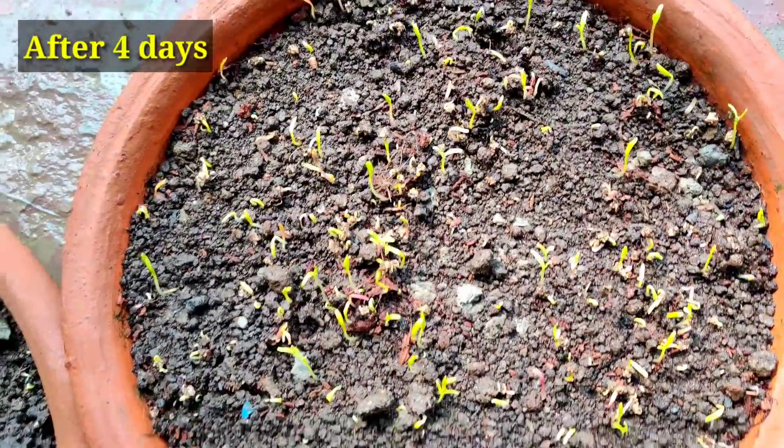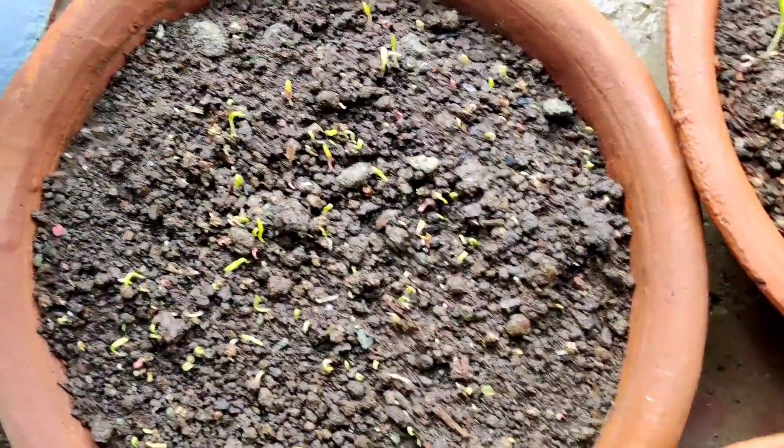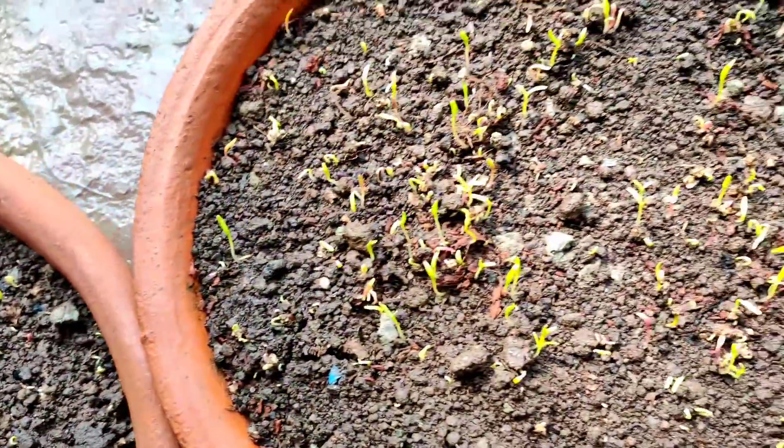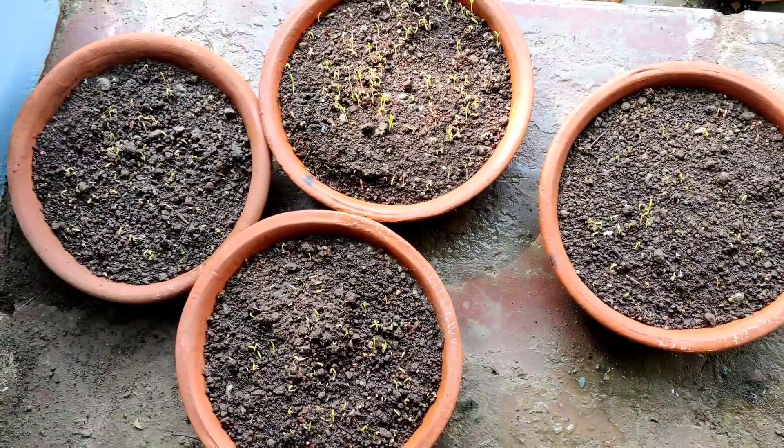This is the result after four days — seeds have germinated well. Many are yet to germinate, but more than 50% have already germinated. I'll show you another update after a couple more days.